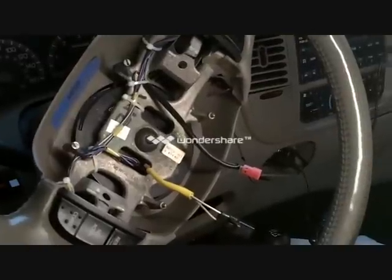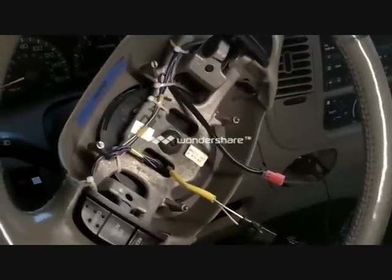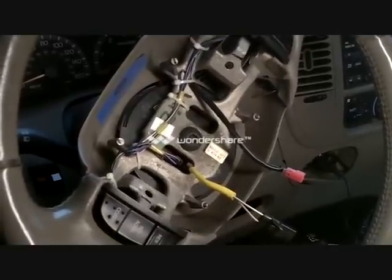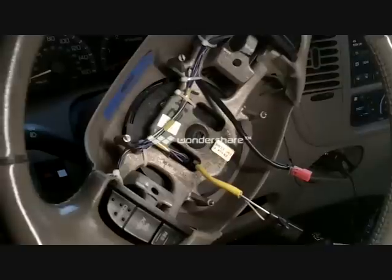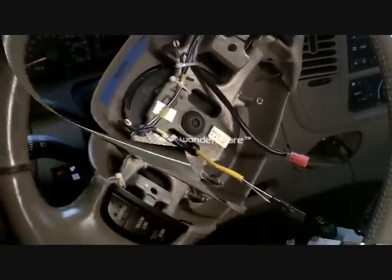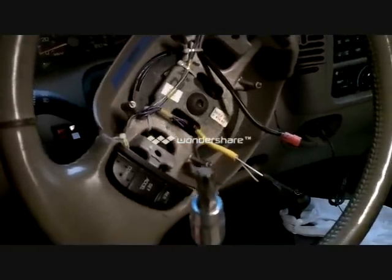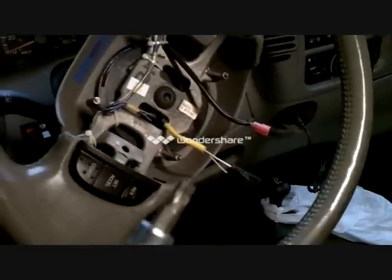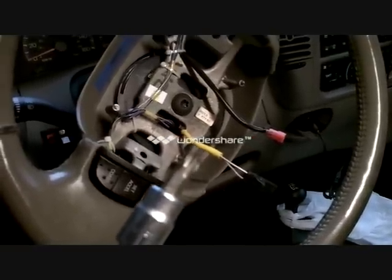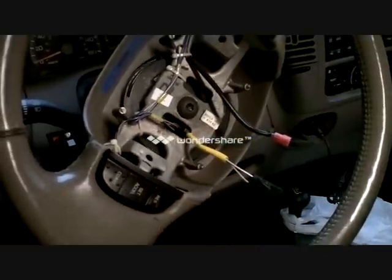There's the steering wheel bolt exposed and the airbag out. The next thing to do is take the bolt out, then we'll use a puller and get that steering wheel off after we mark it — we'll have to mark it first. What I have here is a Torx head, and it says T45 on it, so I'm assuming that's the size. If you haven't guessed by now, I am a DIYer.